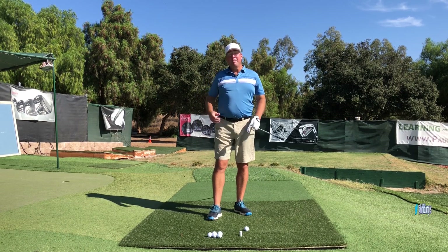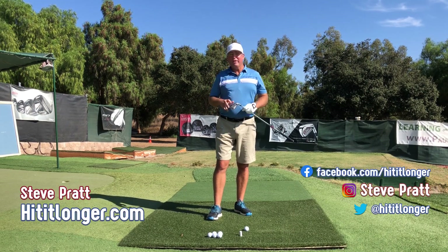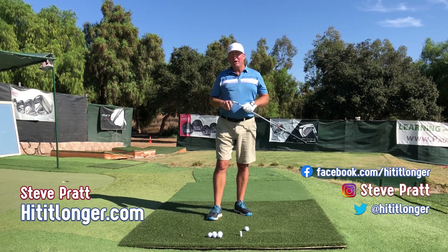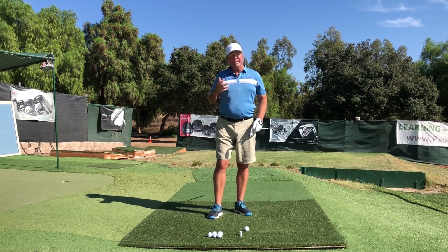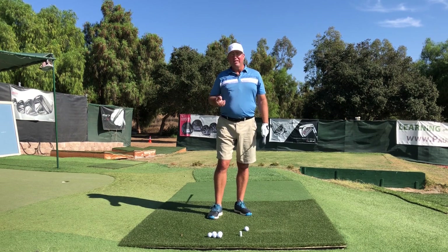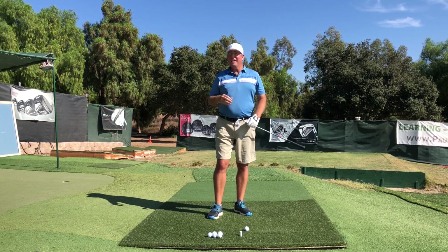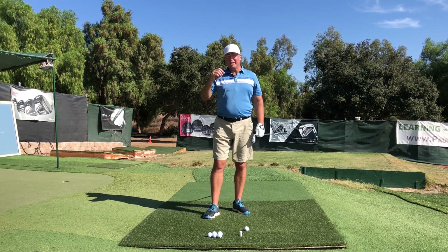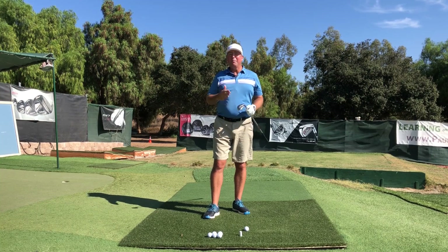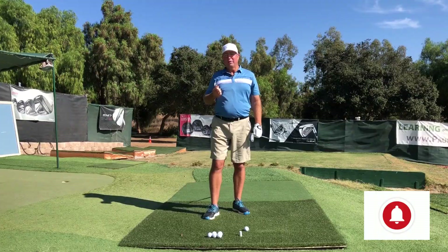This is Steve with HitItLonger.com. I'm on a mission to hit the ball longer and straighter off the tee all the way to the green — leave no stone unturned — and that includes analyzing the movement at every skeletal joint in the body to make sure that it is promoting the most efficient motion possible. If you want to come along on this journey and pick up some of the yards you've been losing as you've been getting older, hit the subscribe button, like this video, and leave a comment down below.